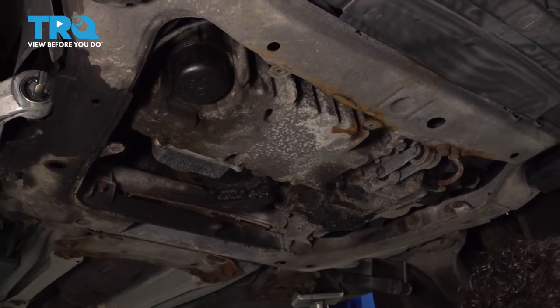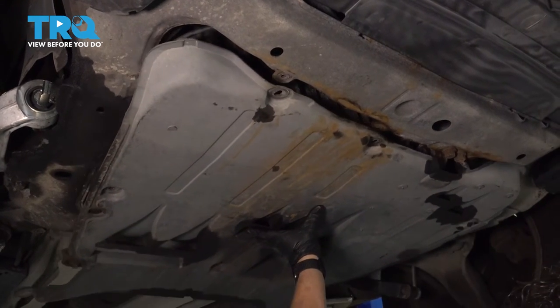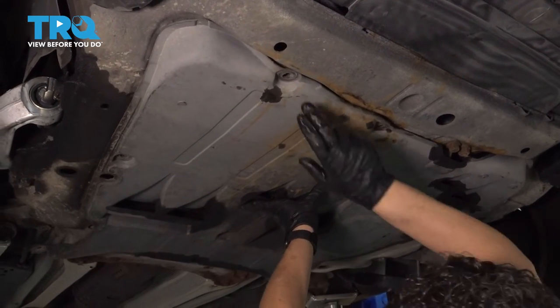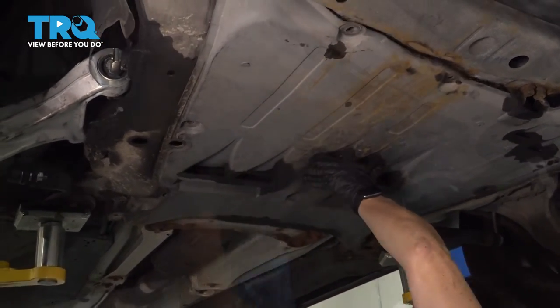Now put the shield up from underneath. It's five bolts — line up two in the front, then there's one on the side, one in the center, and two over here.